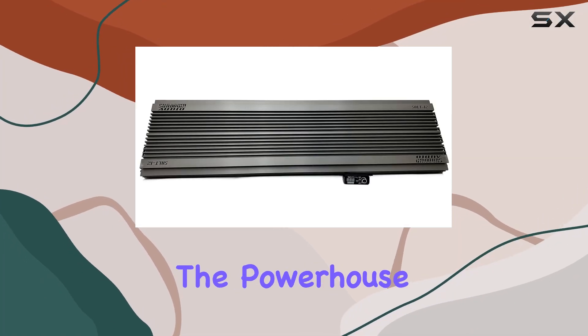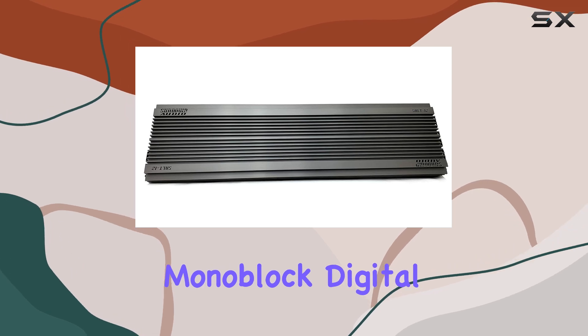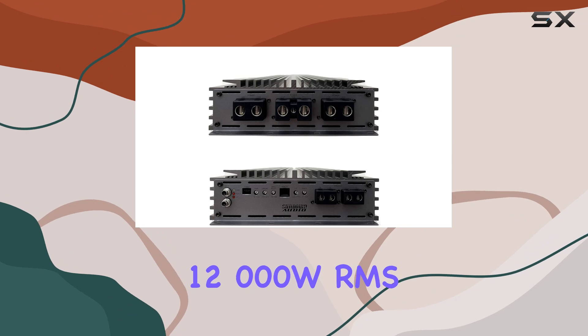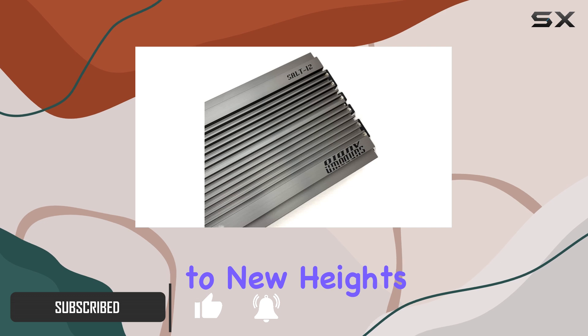Today, we're diving into the powerhouse of sound amplification with the Sundown Audio Salt Series Monoblock Digital Class D Amplifier. This beast boasts a staggering 12,000W RMS output, promising to elevate your audio experience to new heights.